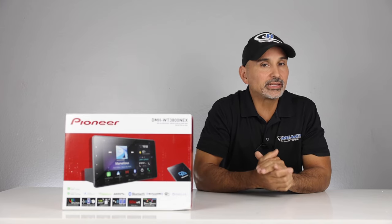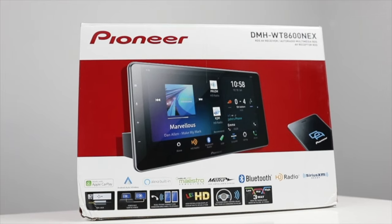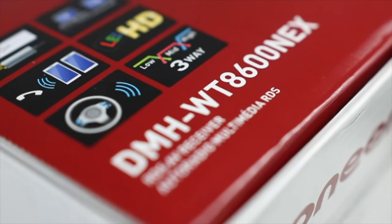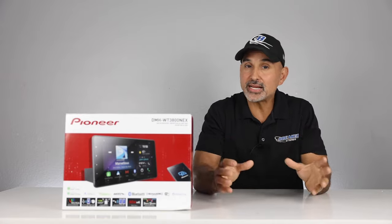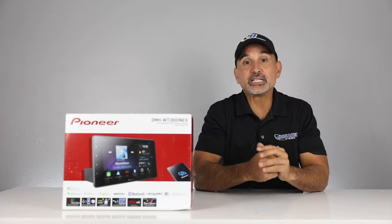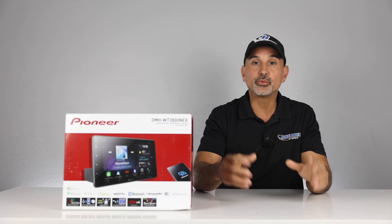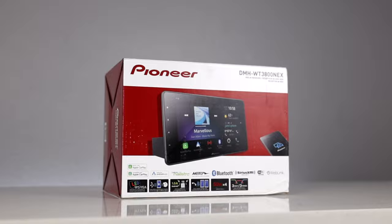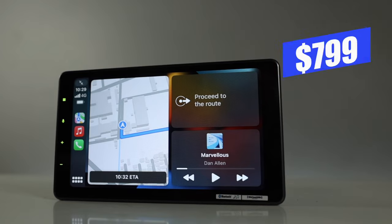A few years back, Pioneer released their 9 and 10-inch floating panel radios. These radios gave you all the great features of their high-end 7-inch double-din units, but in a larger screen, giving your vehicle's dash a more modern look. But the prices aren't in everyone's budget, so Pioneer is releasing a series of 9-inch units that have the same look with less features for much less, starting with the DMH-W3800NEX, which retails for $799.